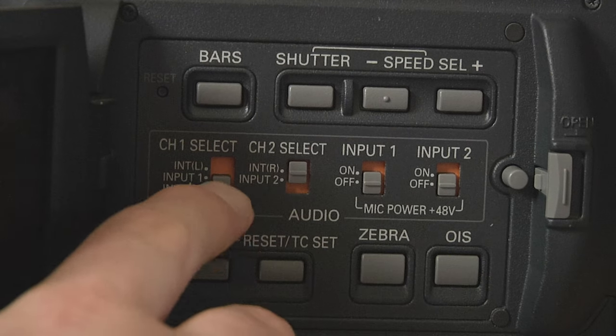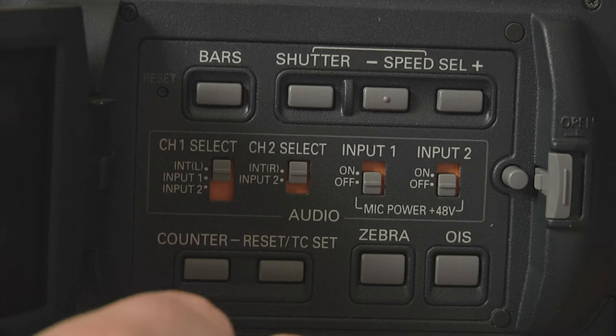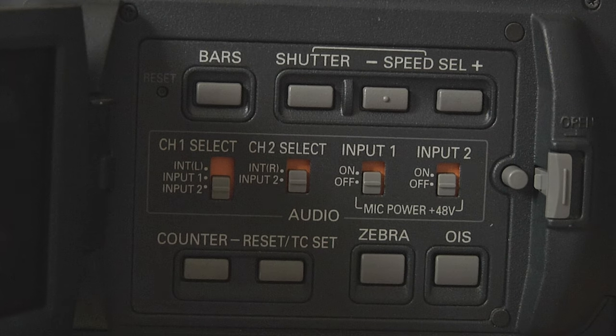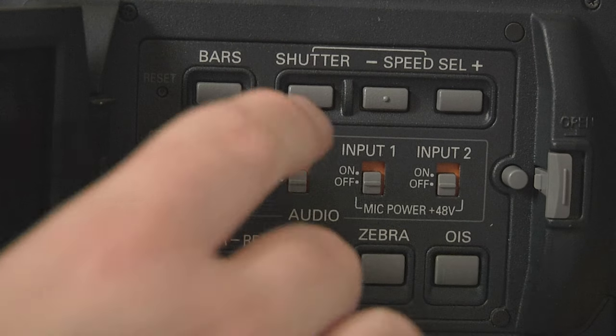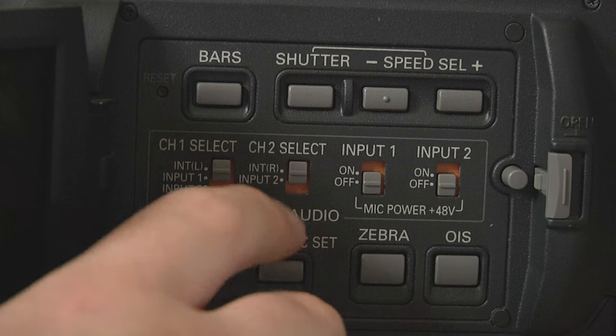Then you have your channel one and channel two select. If you have an XLR microphone plugged into channel two, you set both of these to channel two and that one microphone goes to both channels. If you've got two microphones — say a shotgun mic and a wireless mic — you could have channel one on channel one and channel two on channel two. But if you're not using a microphone, keep them on internal left and right.